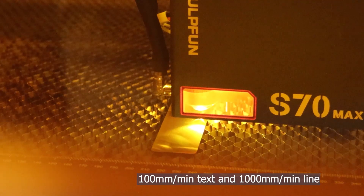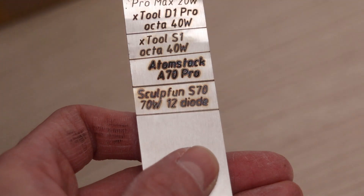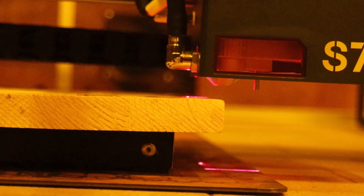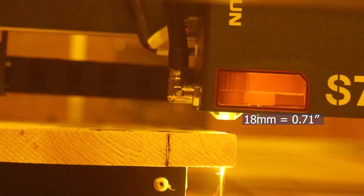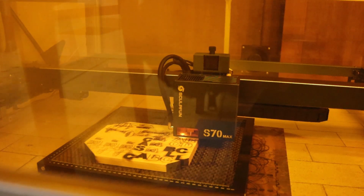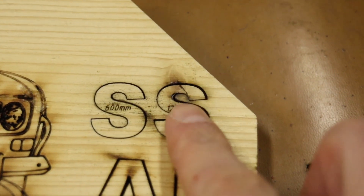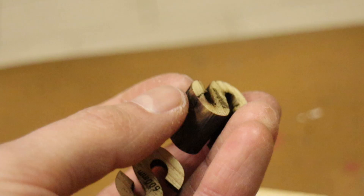Then I tested engraving on stainless steel at a very slow speed. The S70 Max produced a lighter engraving than the Atomstack, but it melted the surface slightly, giving it an edge. Of course, if you reduce the power, you can get the same good-looking engravings as with lower-powered machines. The S70 Max was able to cut through an 18mm thick spruce board in just over 3 passes at 600mm per minute. This test also demonstrated the B70 enclosure's ability to contain and extract smoke effectively — without the enclosure, the entire room would have filled with smoke. I also tested cutting two letters at 600mm and 1,200mm per minute; both cuts had minimal charring on the edges, and it even cut through a wood knot effortlessly.